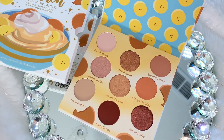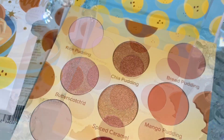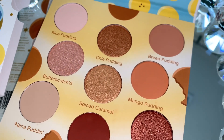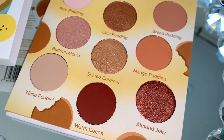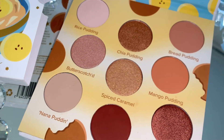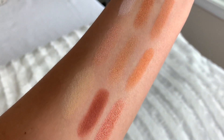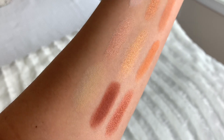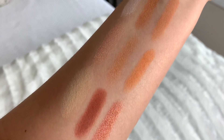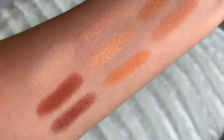This is an eyeshadow palette by the brand Beauty Bakery called Proof is in the Pudding, retailing for $38. These warm eyeshadow tones have always been a favorite of mine, so I can't wait to try these out. You can create day-to-night looks with the five matte and four shimmer shades. Here's the swatch on my arm to show you how beautiful they are — I really like all of them, so it's hard to pick a favorite. Let me know in the comments which color is your favorite!